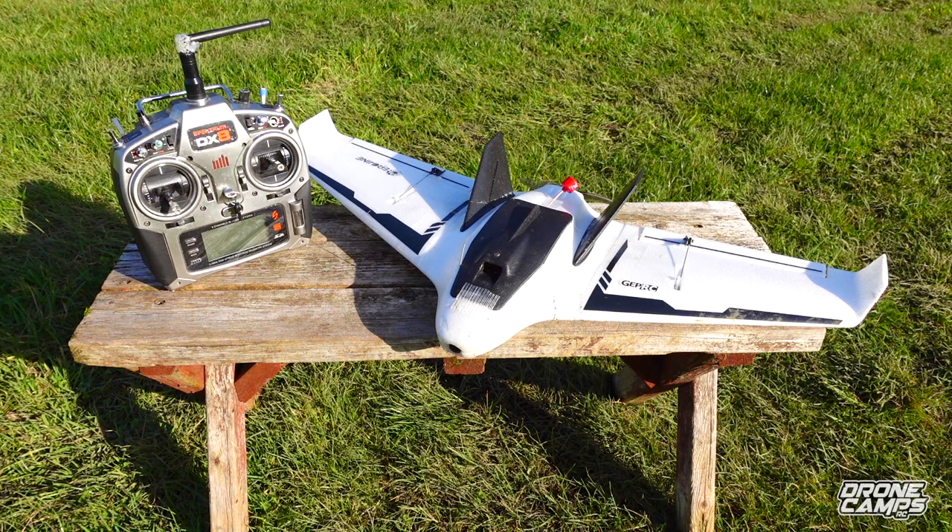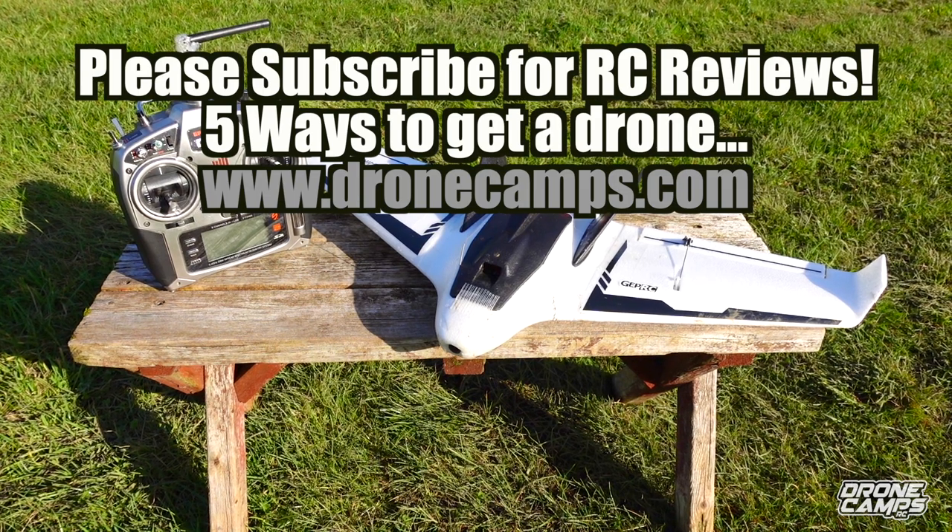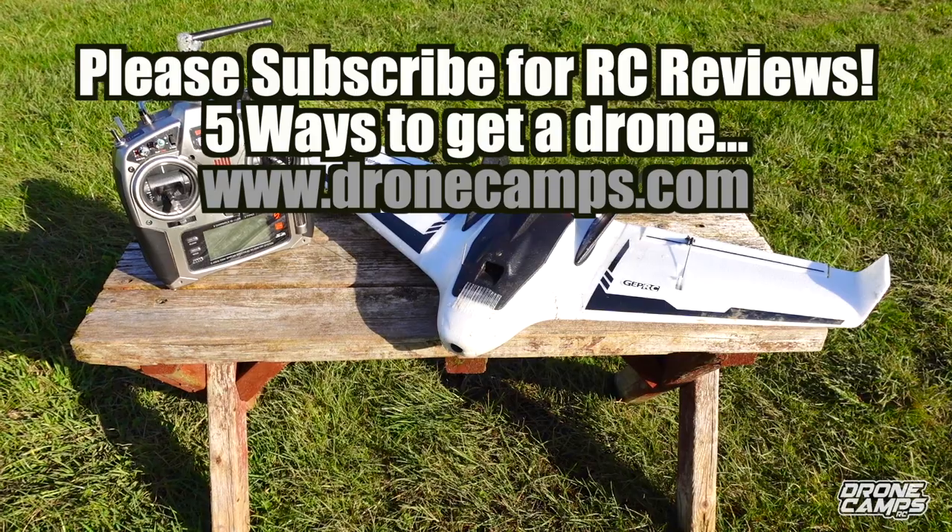I'm a happy guy today because it was beautiful flying and I was able to fly with you guys and finally see some sunshine - I've been waiting for this all winter and it looks like spring might actually be coming. I appreciate you hanging out with me. Please subscribe to the channel and keep your ears open for new drones coming up including giveaways and the new free drone store. Check out dronecamps.com for all the different ways you can get stuff. I'll see you on the next one, bye!